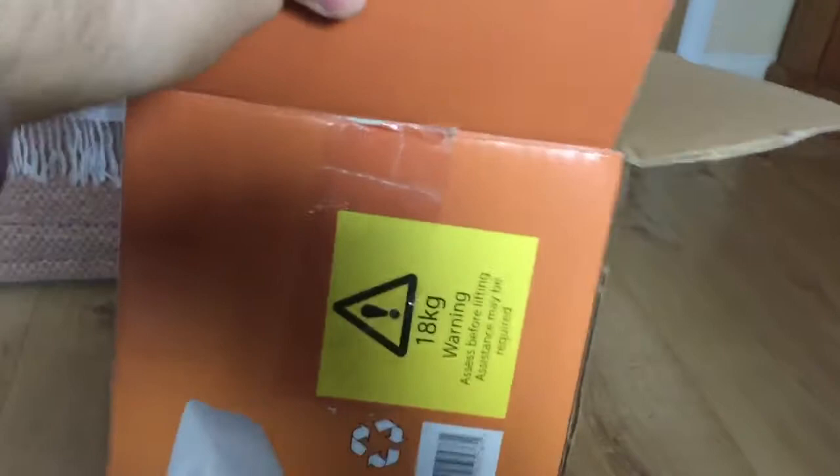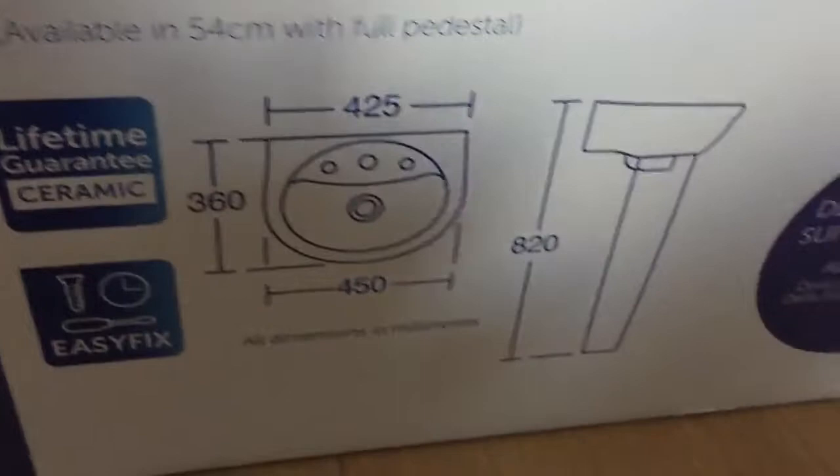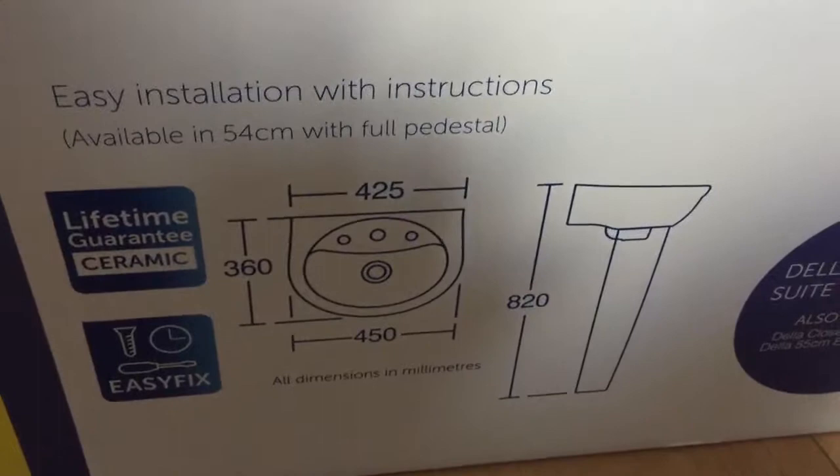Apart from that little mark, it's all right. It's 18kg the box — not too heavy to lift. We bought this from Screwfix. Lifetime guarantee ceramic — apparently it's easy fix; we'll see about that when we put it in. It's 820mm high, just under a metre which is a thousand millimetres. There's the width and the depth.